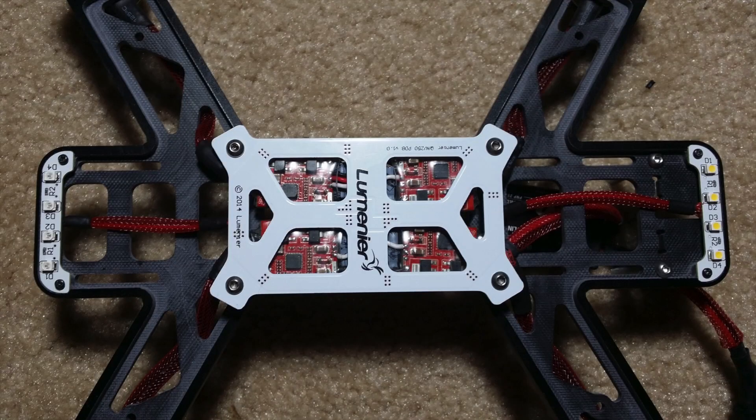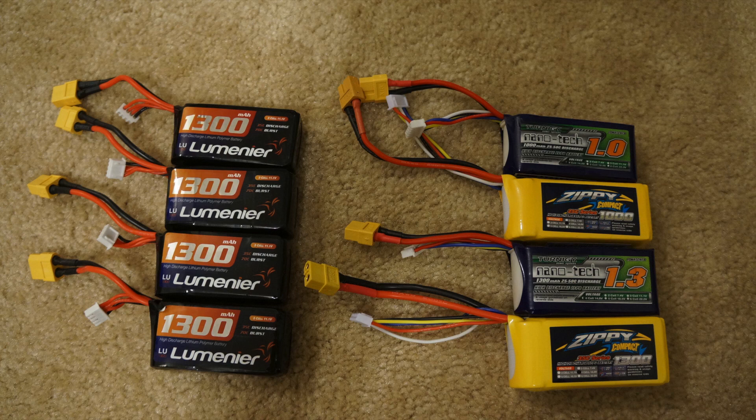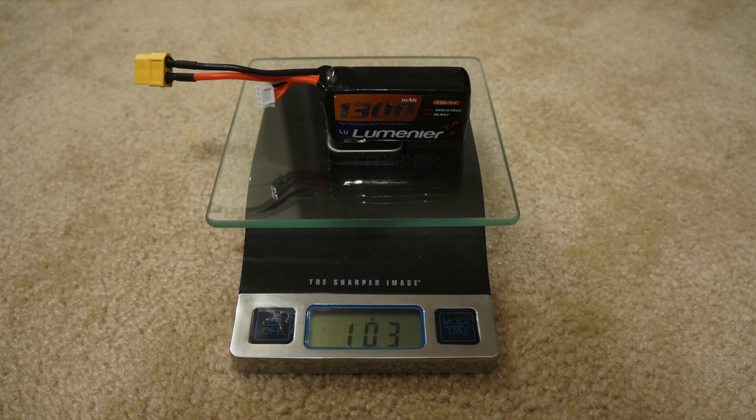I contacted GetFPV and asked if they had a 12-amp 3-to-4S ESC to replace my current ones, since I knew the motors could run 4S on these 5-inch props and should make decent thrust. They replied saying new ESCs were coming in and they'd send some for testing. While waiting, I looked for 4S batteries that weighed around the same as the stock 3S battery to avoid throwing off the CG. The stock 3S battery weighed 103 grams, so I wanted a 4S option as close to that weight as possible.